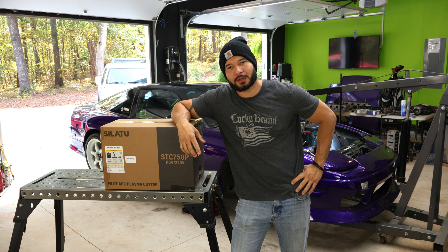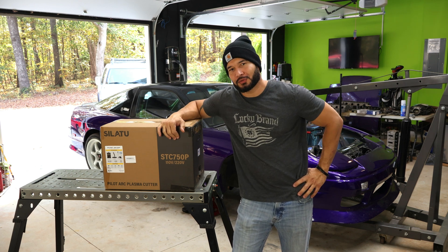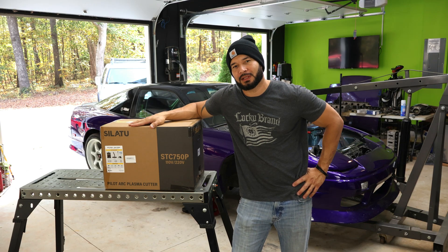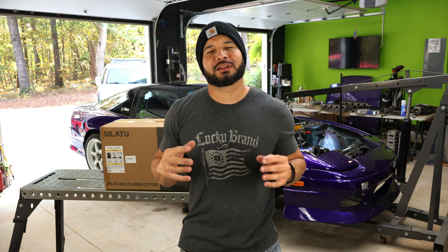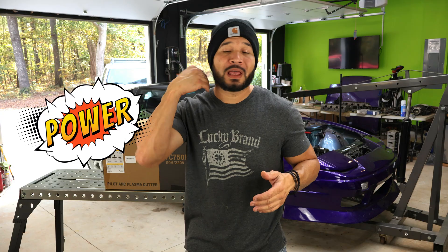Hey, do you need a plasma cutter? Do you cut metal? Today I have here a Silatu 750p Pilot Arc Plasma Cutter. They sent it to me to review on the channel. This is a 75 amp plasma cutter — honestly it's going to be the most powerful plasma cutter I have on the channel. It's supposed to cut up to 3/4 of an inch clean. I want to take it out of the box, review it, and see how good this thing can cut.